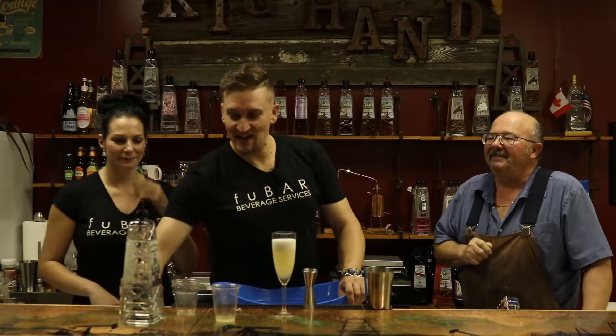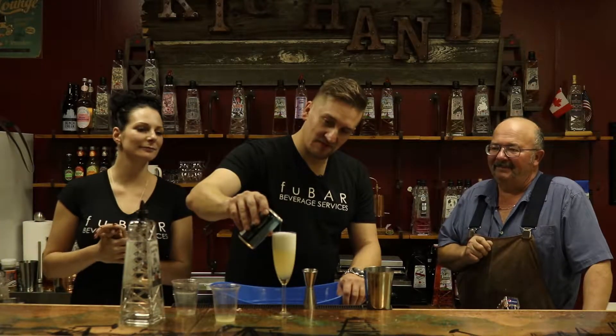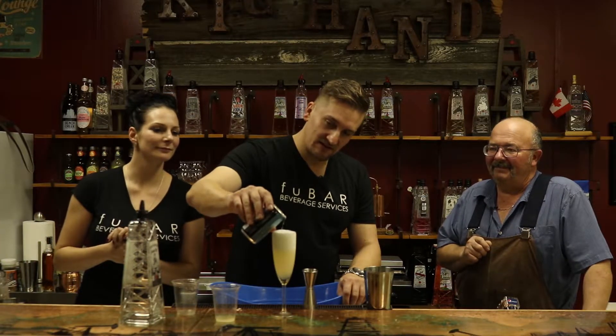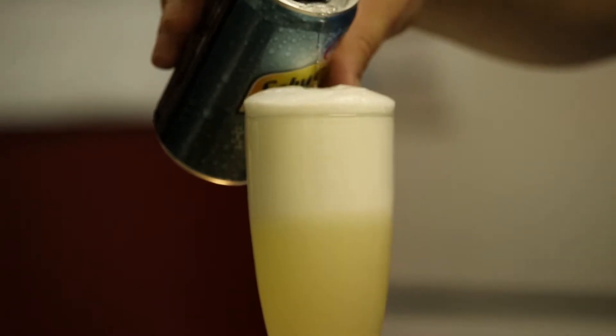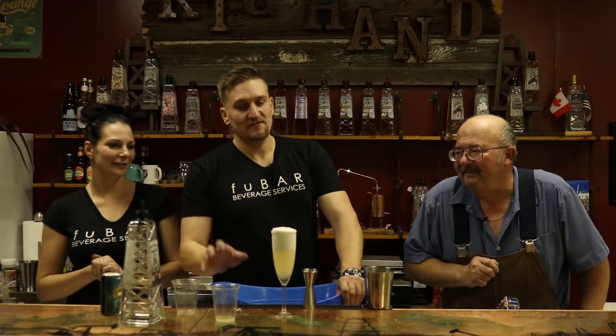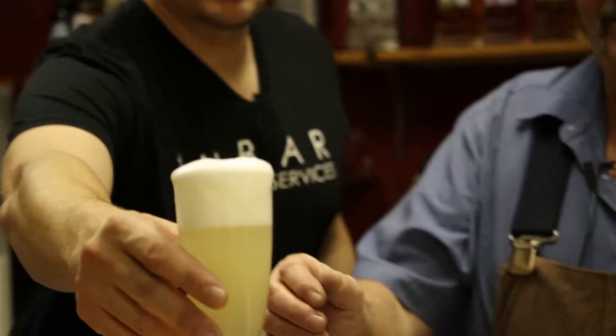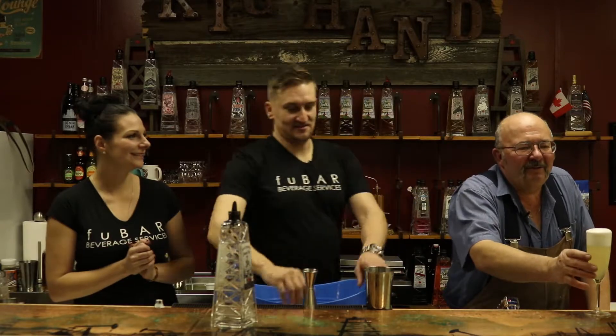Our foam's firmed up, so we're going to add some soda. It should push the foam up nicely and create a nice little crest here. And there you go. All right Grant, it's time to try the JoJo Fizz. It looks nice. It's very interesting.